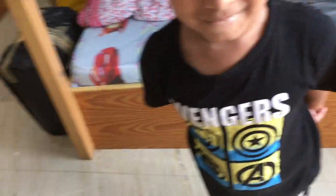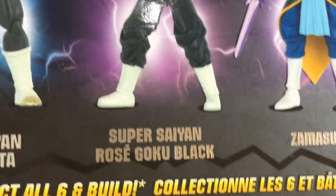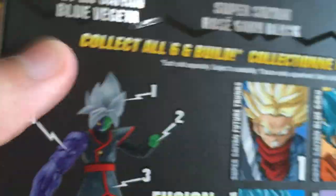This is the purple hand that you'll come to know right now. We have three new characters: Super Saiyan Blue Vegeta, Super Saiyan Rosé Goku Black, and Zamasu — specifically Fusion Zamasu. You collect all these parts to make him. Pretty nice!